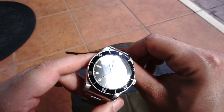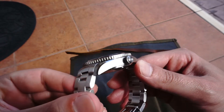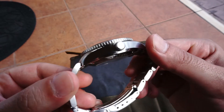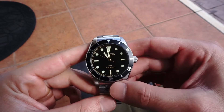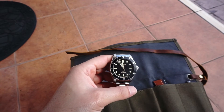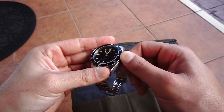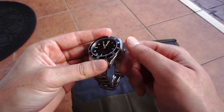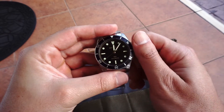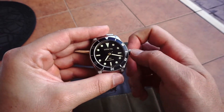The gilt dial with the gilt hands — this watch looks great. I think it gives it a smaller look and a little bit more of a classic look. The all-brushed case with those small beveled polished edges looks really clean when it hits the light certain ways — really, really clean.